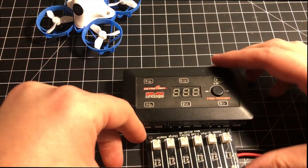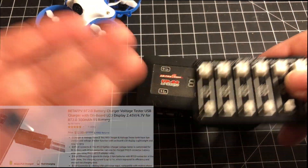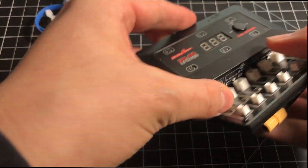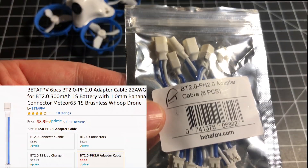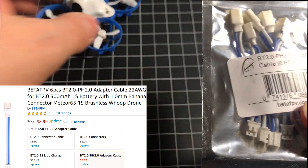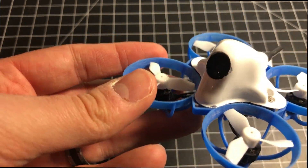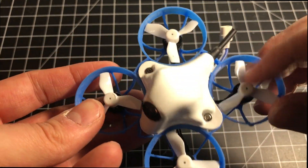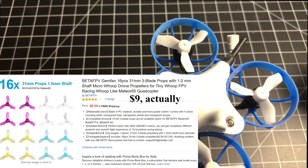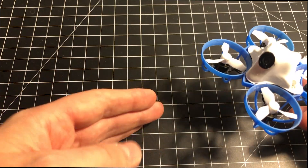To charge those batteries, if you have a multi-charger or parallel charge board, you'll need adapters — or you'll have to buy their charger. Personally I'd prefer using parallel charge boards with adapters, as that's really the only way to charge these in a realistically fast time. You also need to buy extra propellers because there are none in the box — no extra props, and I didn't see any mentioned in the product description.